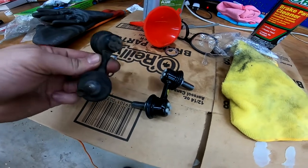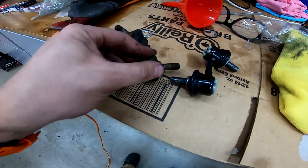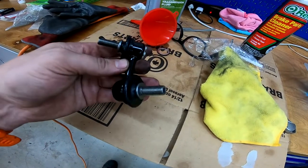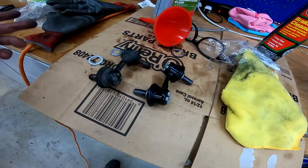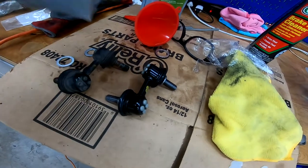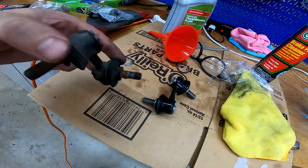Here's the new versus the old sway bar end link. You can see how cracked that boot is — any fluid that was in there has long been gone. Hopefully this will improve the solidness of the front end quite a bit. There's a different part number for the two sides, so I made sure to match up the right ones. This is the right side for the driver's side, and this one is for the passenger side. These were quite challenging to get off for a Texas car — they were pretty rusty, so if you're in a northern state, good luck to you.